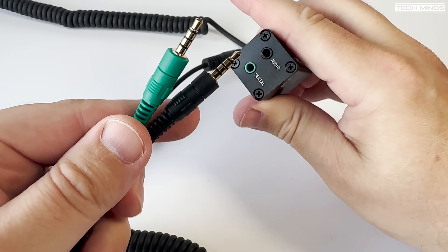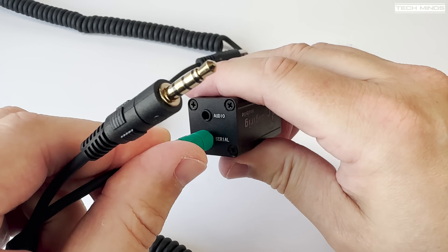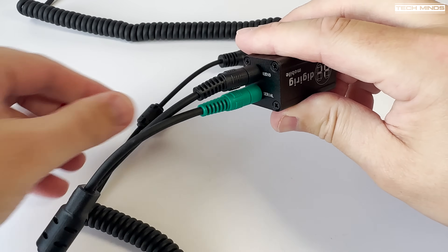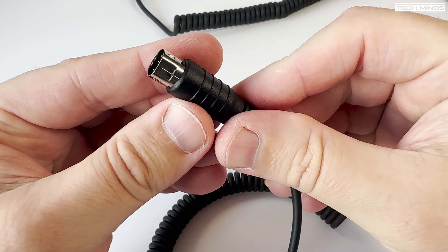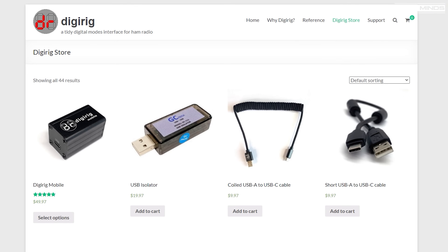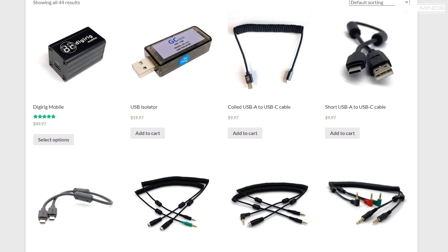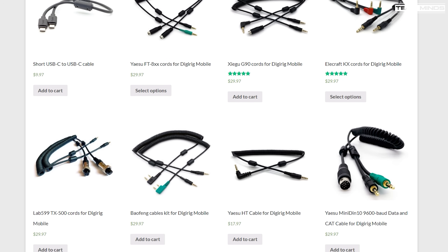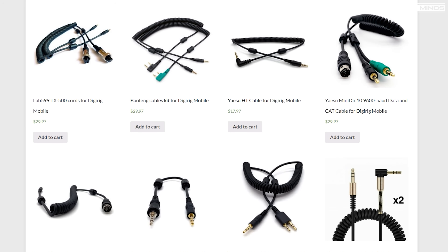Connecting to the radio is extremely easy — just connect the color-coded 3.5mm plugs into the DigiRig, and then the other end goes into your radio. On the DigiRig's website you'll notice there are lots of different cables available for many known manufacturers such as Icom, Yaesu, Kenwood, Anytone, Woxun, Lab 599, Retevis, Zygna, and many more. So finding a suitable cable for your radio should not be a problem — just make sure to order the correct one at the time of ordering your DigiRig Mobile.